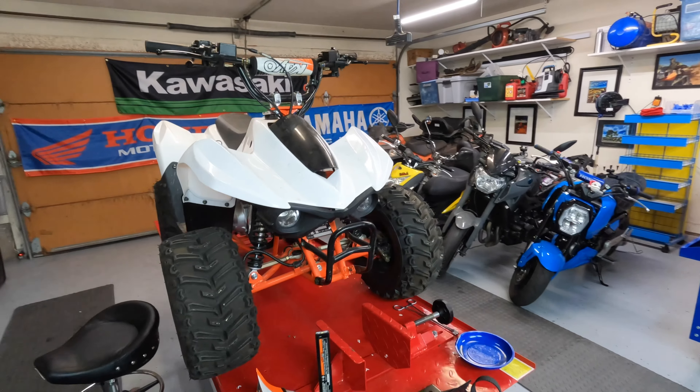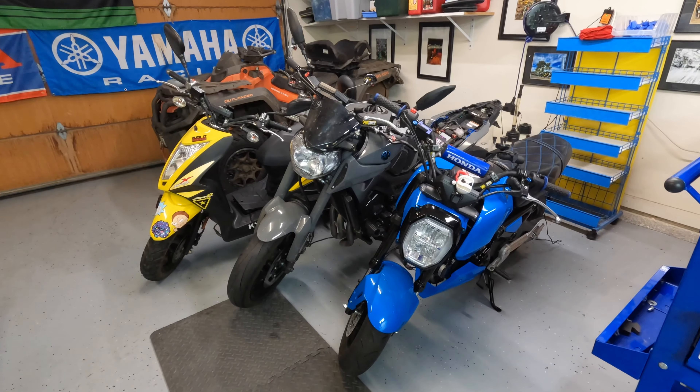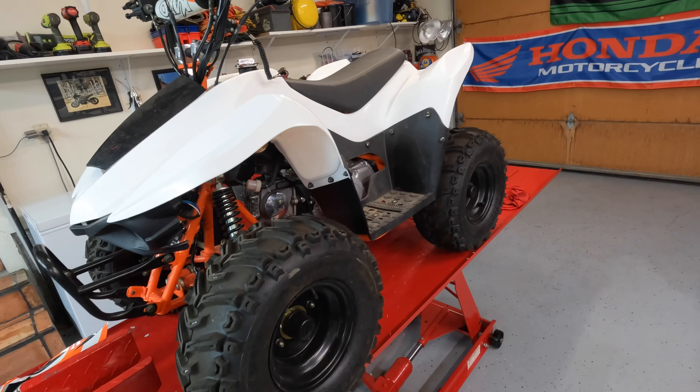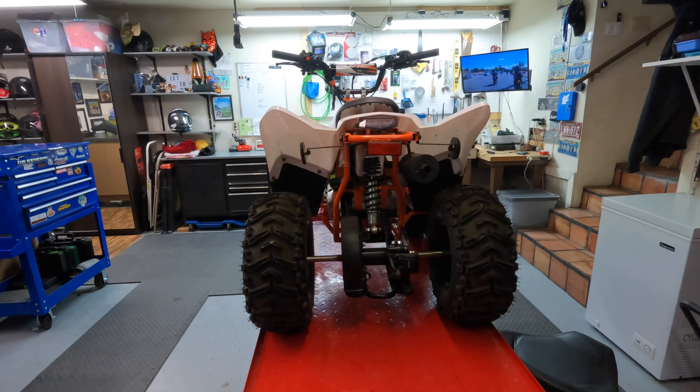What is up everybody? Got another project here. Finally finished up with that as I'm sure you've seen in the videos. But we got a little project here. Should be a quick one. Not nearly as complicated or stressful as the Grom. This should be pretty easy.